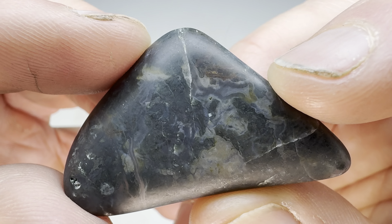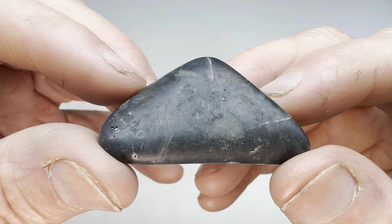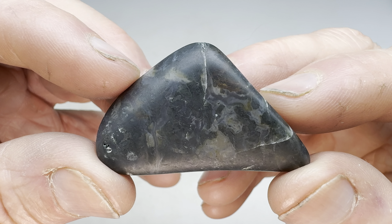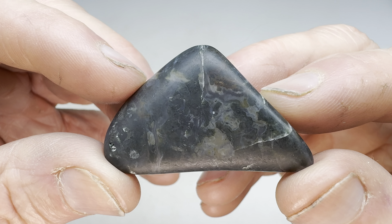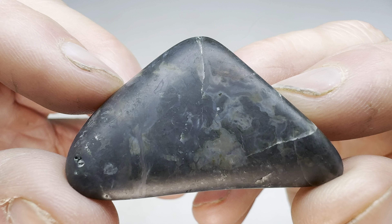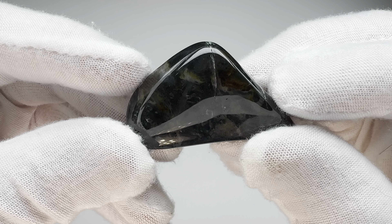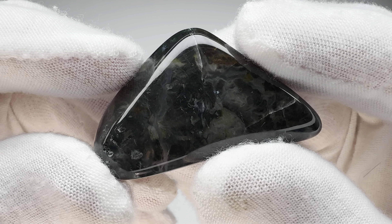You can see there's a little bit of banding in there - so maybe it will be pretty once it takes a shine. Let's find out. I'm going to go ahead and get this in the vibratory tumbler. I'll go through about four different grits over 10 days. Once I'm finished with that final 14,000 grit aluminum oxide polish, I'll bring it back in here and show you what it looks like.